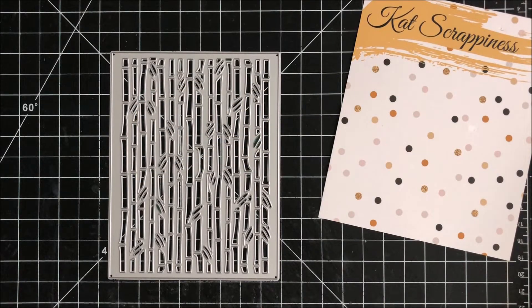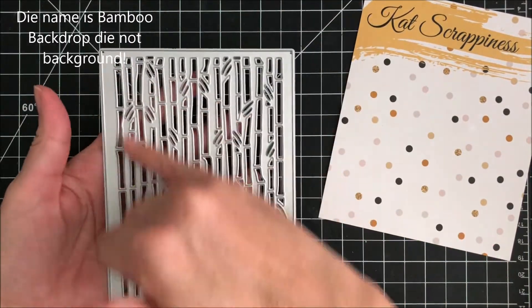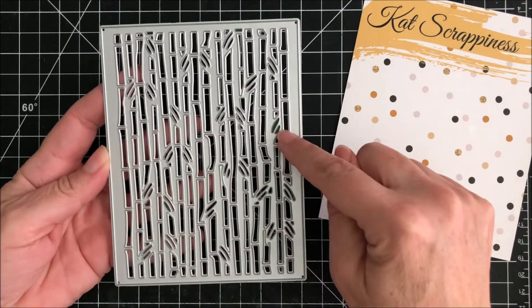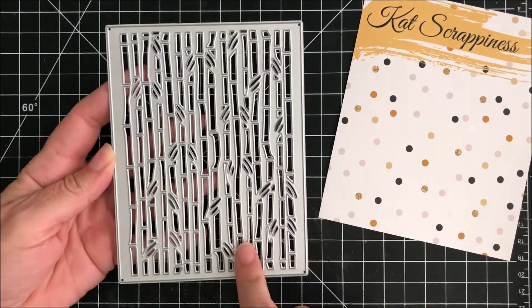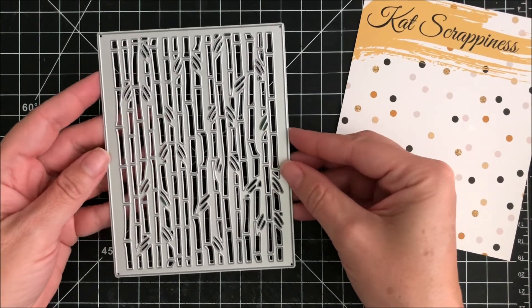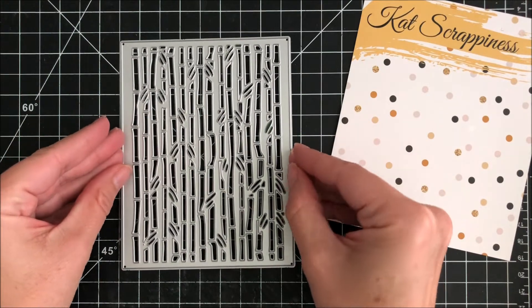Hi everyone, it's Karen with the Cat Scrappiness Design Team and in this video I'm introducing a new die by Cat Scrappiness called the Bamboo Background Die. As you can see it has lots of cutouts for bamboo. It measures almost four and a quarter wide and five and a half tall — it's a little smaller than that, so when you place it on an A2 size card you will see a little bit of a border.